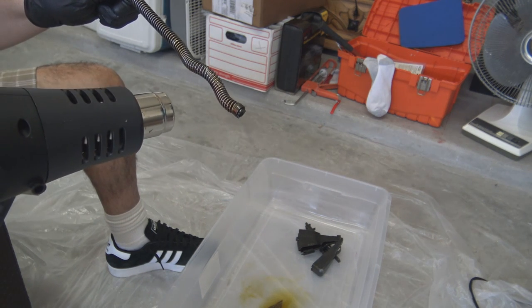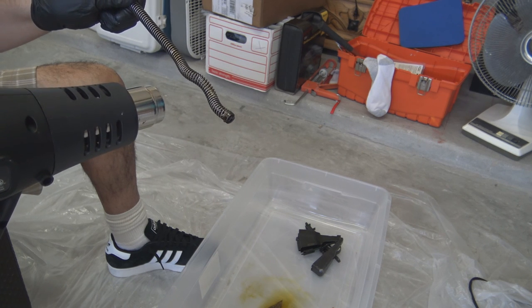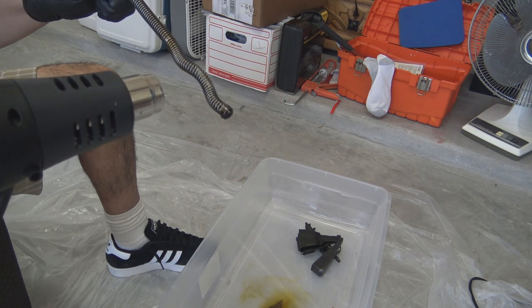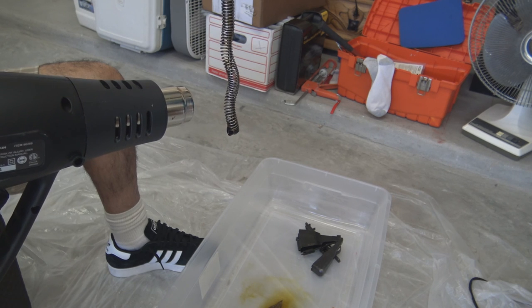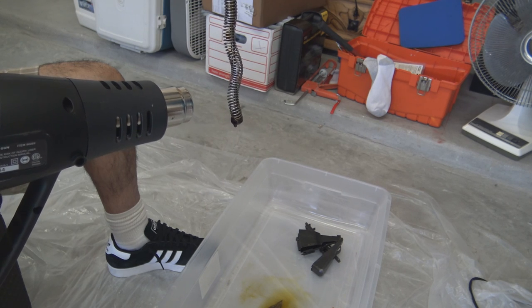On this particular rifle, the recoil spring was caked in the heaviest amount of cosmoline, but this is where you'll really see the benefit of using a heat gun. As you can see, the cosmoline literally melts right off. You can also plainly see why it's a good idea to have a drop cloth on the floor, so you can avoid getting oil stains on whatever floor surface you're working on.